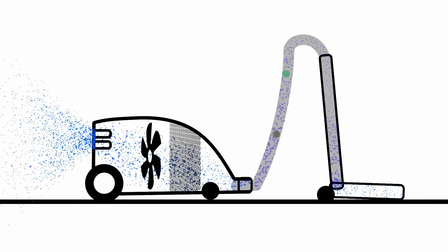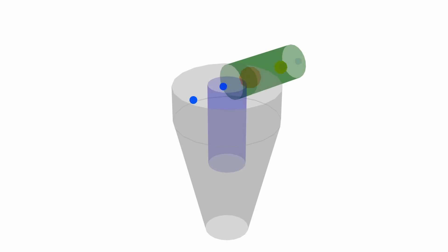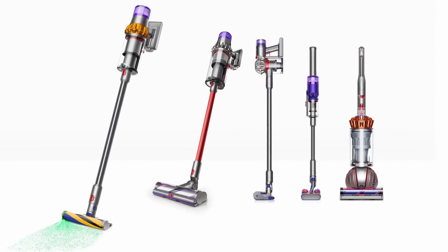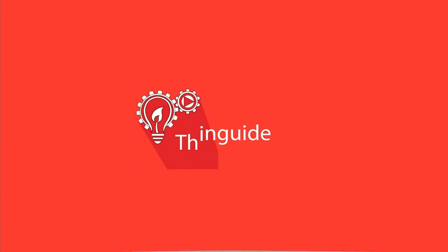In this video, we're going to look at how to make a machine suck, how hurricanes have been used to clean, and which is the best type of vacuum for your needs, as well as their history. Welcome to Thingiid, the show where we learn the way things work.